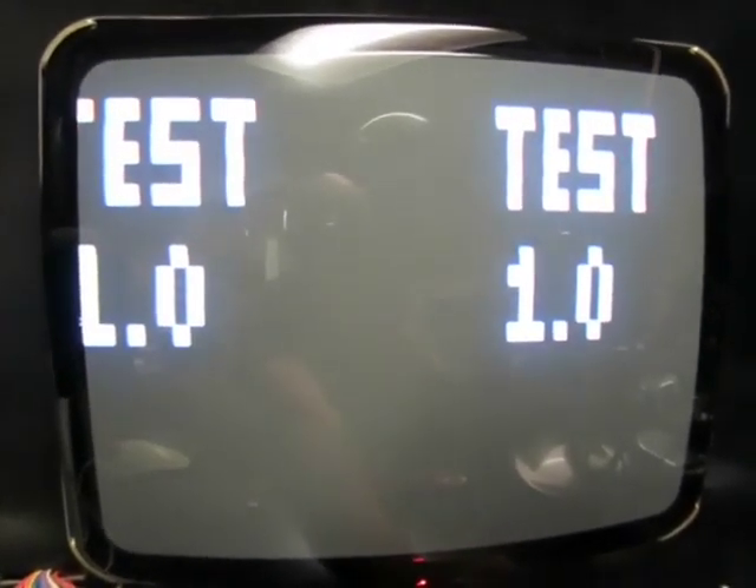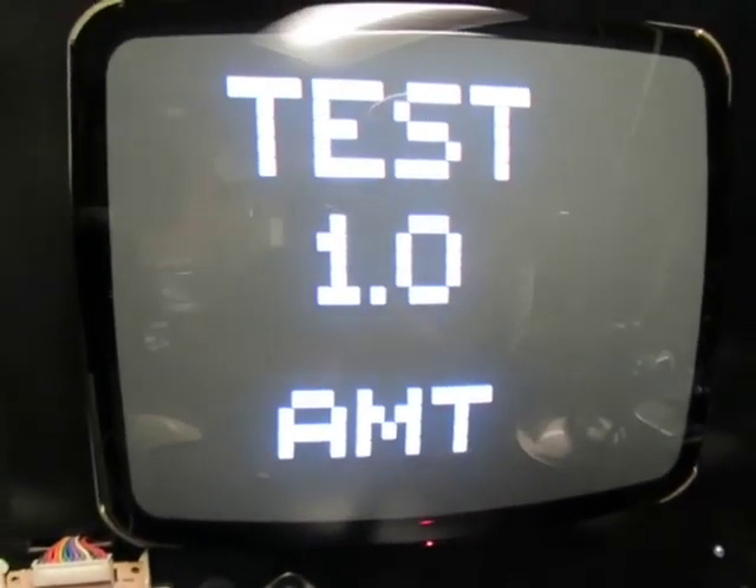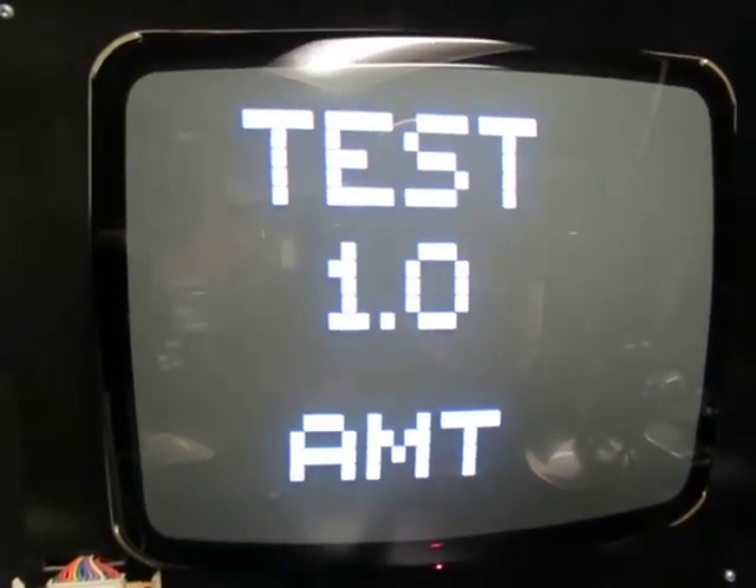That's it for this tester. The various different modes are not going to be displayable here since this is a standard resolution monitor. So there you have it — we'll move on to the VGA tester next.